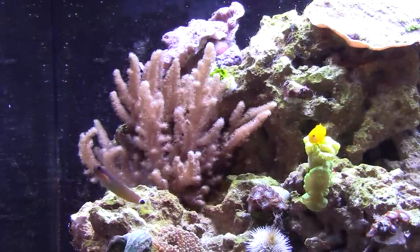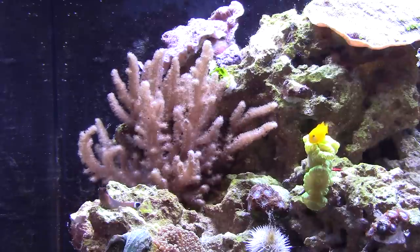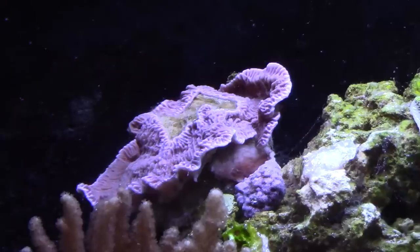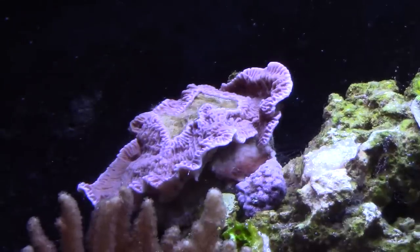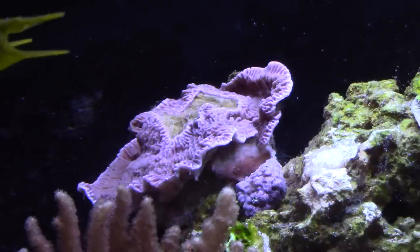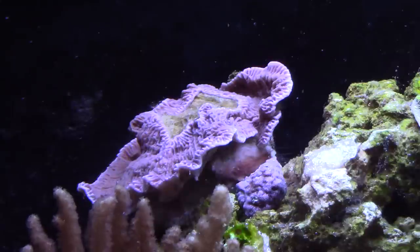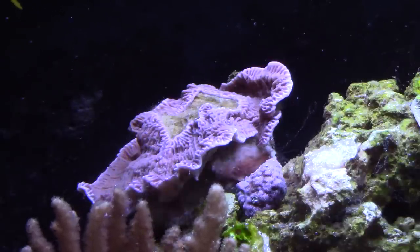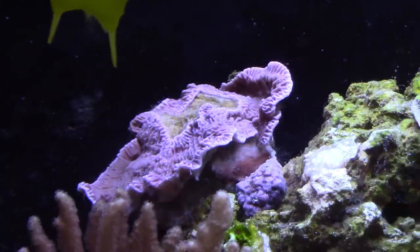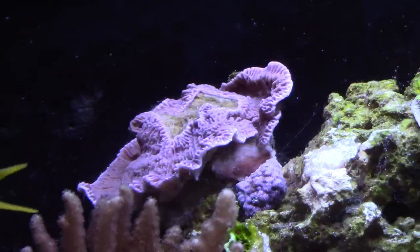New to the tank is the Sinularia — we actually took this out of the five-gallon tank because it had just outgrown it. We've also purchased this neon green candy cane coral. When setting up a new tank, I really like to let things stabilize before adding the more sensitive SPS corals. Well, this purple Montipora was dirt cheap, but the tank was not ready for it. As soon as it went in, it bleached out and started to recede — you can see the part in the middle. But it quickly recovered and it's looking fantastic now. It's really not ideal to put a coral in a tank before it's ready.